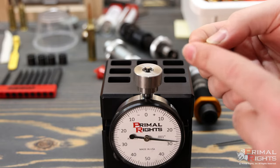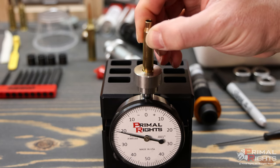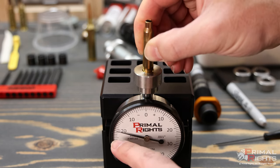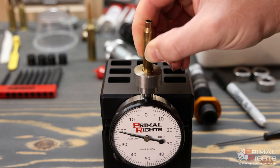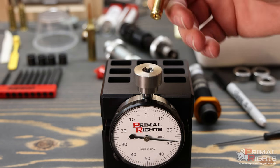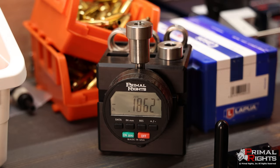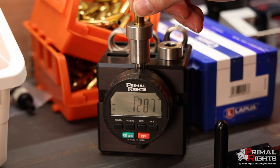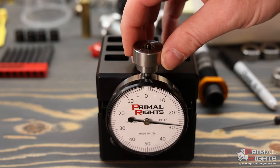Here we have an unprimed 223 case, so let's measure the primer pocket. This primer pocket reads out at 21 on the negative side, so we know we are beneath flush from the base of the case. Because this dial has 100 thousandths per revolution, we add 100 to that number, so this primer pocket is 121 thousandths deep. On the Primeware digital, which is accurate to one ten-thousandth of an inch, we see a reading of 120 and six ten-thousandths — very close to the 121 we were reading on the analog.